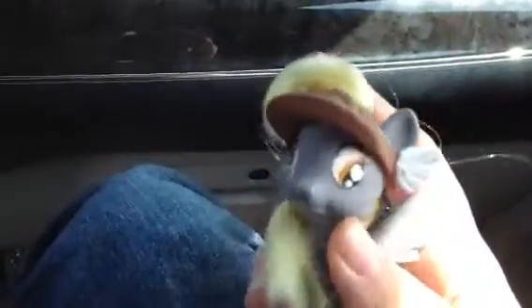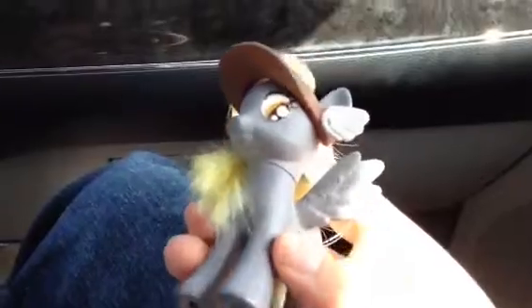Hey guys, it's me Kitty Catmacher with another pony video. I'm gonna show you the Derpy custom that I made. I gave up on the one with the clay hair because it looked terrible, so I re-maned one and re-rooted the hair. It was a Rainbow Dash.